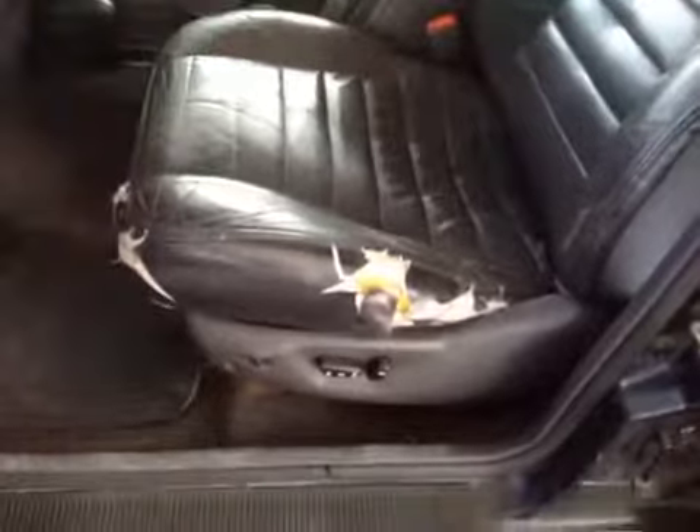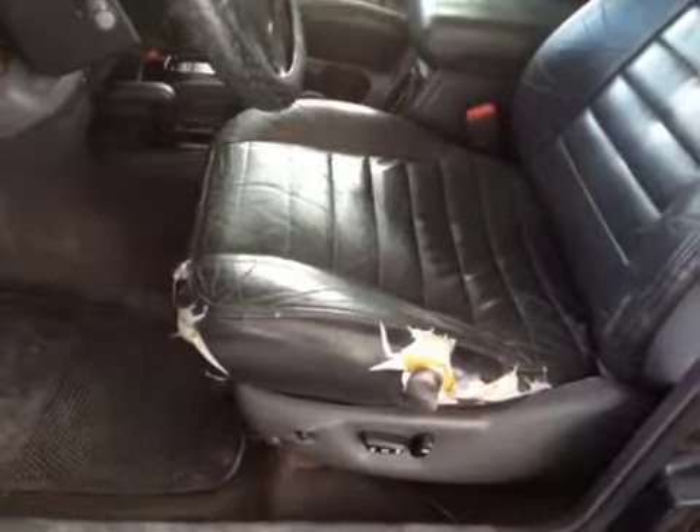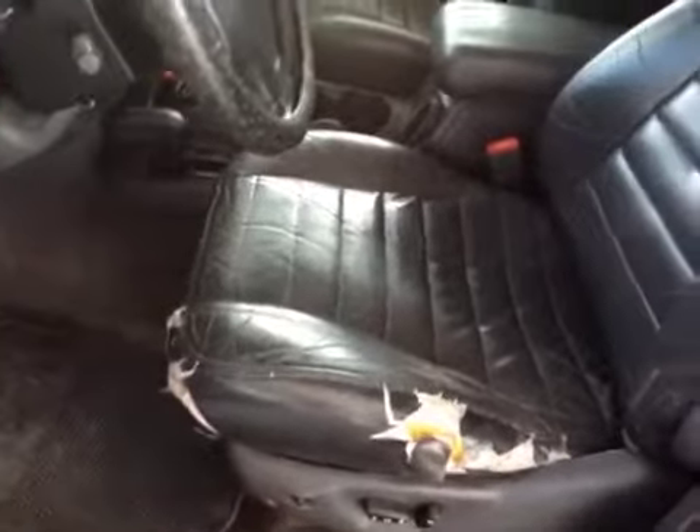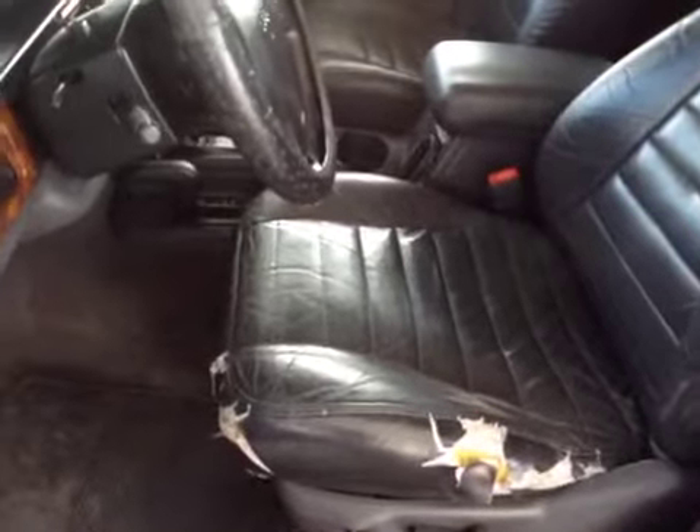I'll let you listen to the engine. The engine runs fine, nice and smooth. Runs good, shifts good. I did notice a little bit of a grinding noise. I'm not sure where it's coming from, somewhere in the rear of the vehicle — like a rotational grinding noise. It's not too loud, but just barely noticeable.